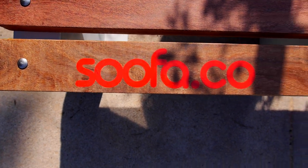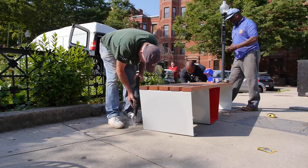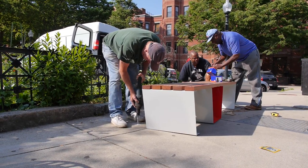Right now you have to go online on SUFA.co, and then you will see a map of all the benches which are distributed in Boston and Cambridge. There you see each and every SUFA — each one of them actually has a name — and then you can click on them and see how many people are using it, how many people are charging their phones.